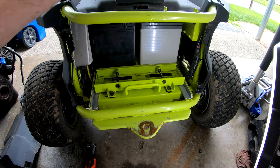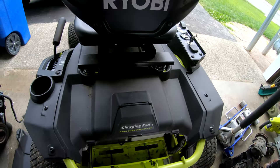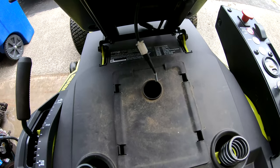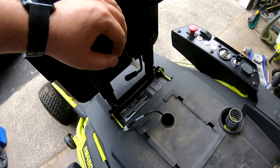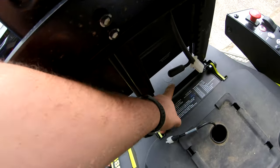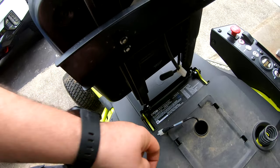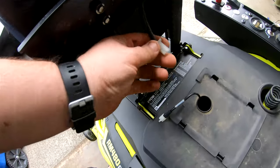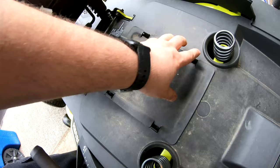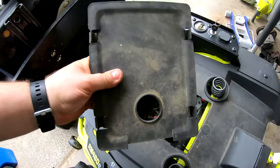The next step is to lift up the seat and disconnect what we need to disconnect under there. Go ahead and tilt the seat forward — I disconnect the seat switch, which is that white connector. If the seat doesn't want to flip forward, it's probably because your handle is hitting it, so just release your handle seat adjustment, move the seat backwards, and then it will flip forward.